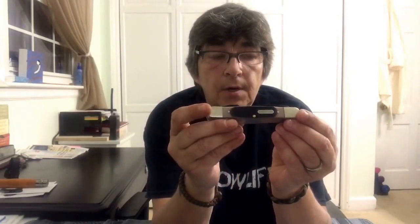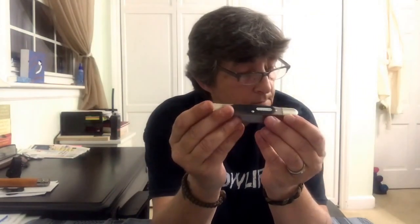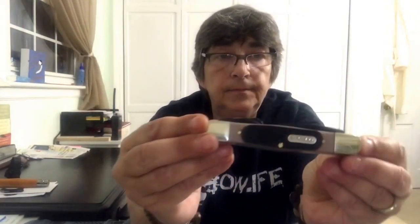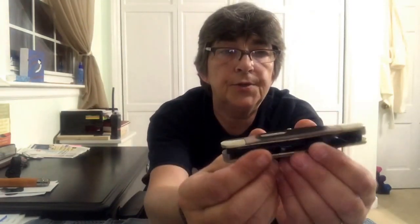This is the Old Timer Splinter Carbon Knife. It features 65 MN high carbon steel blades, Old Timer saw-cut handles, brass pins and liners, nickel silver bolsters — it's just exquisite — and heat-treated back springs.